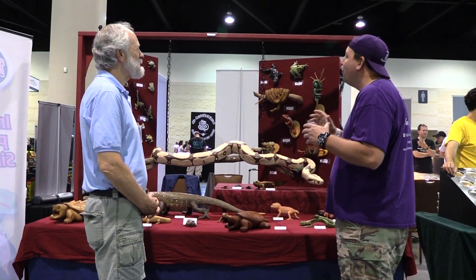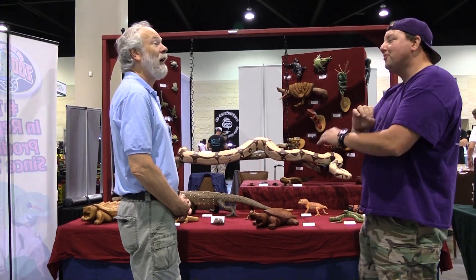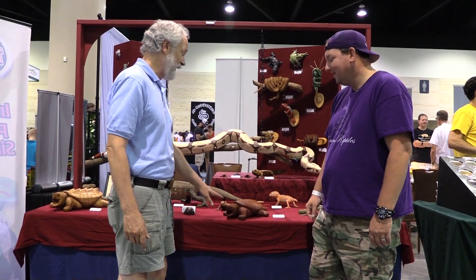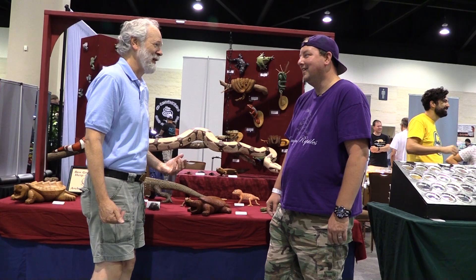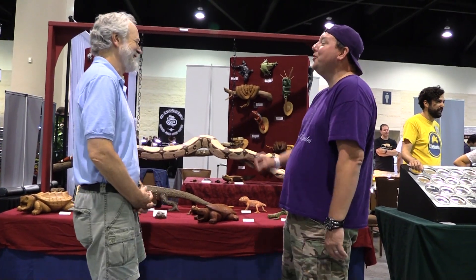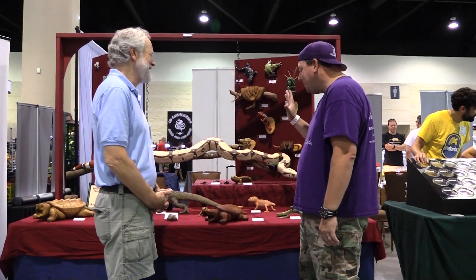So what was the first one of these you ever made — when you decided you were going to do reptile art? It was probably a turtle, because that's my big passion. In 1974 I carved a snapping turtle about this size out of oak. Oak's a hard wood! I carried it with me all summer long — we'd go to a picnic and I'd just sit in a chair and carve it and cut myself. So you really bled for the hobby, so to speak. Oh yeah, probably more than once.